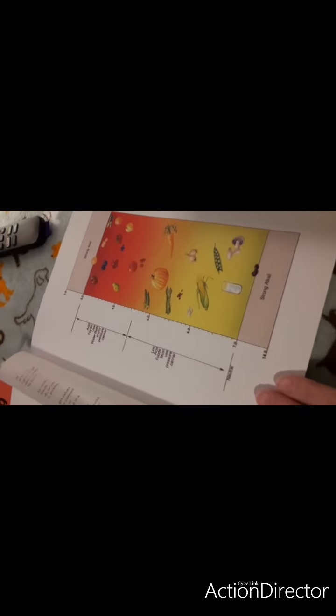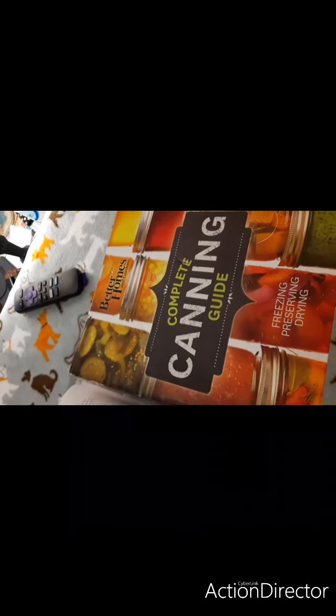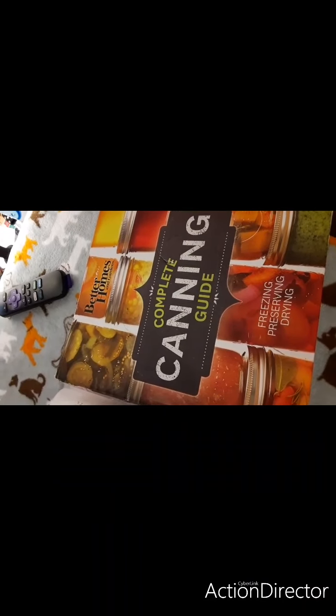Hello, guys. How are you doing? How are you holding up? I am going to review two new canning cookbooks that I got, and I'm going to compare two of them that I have from the same people.